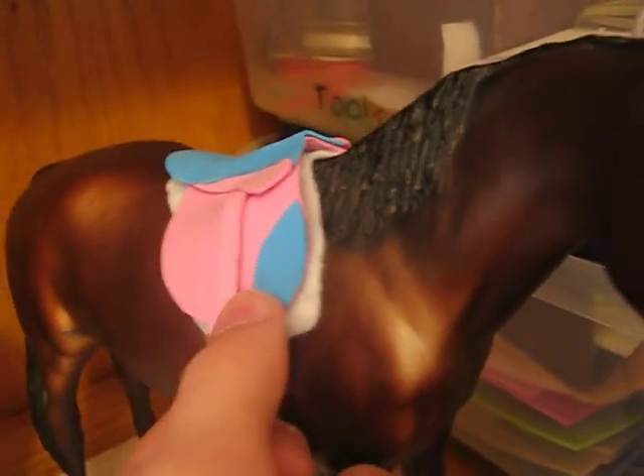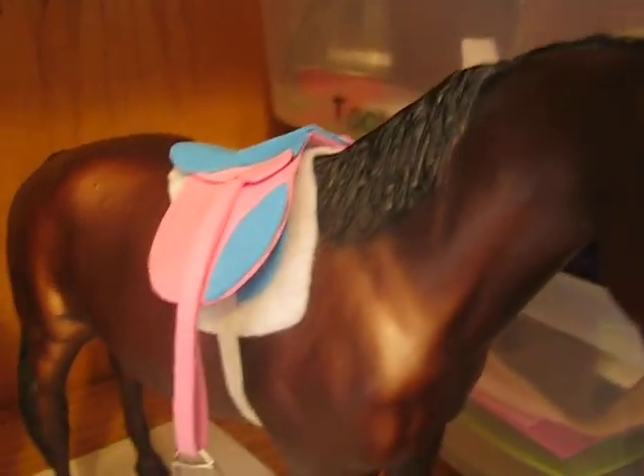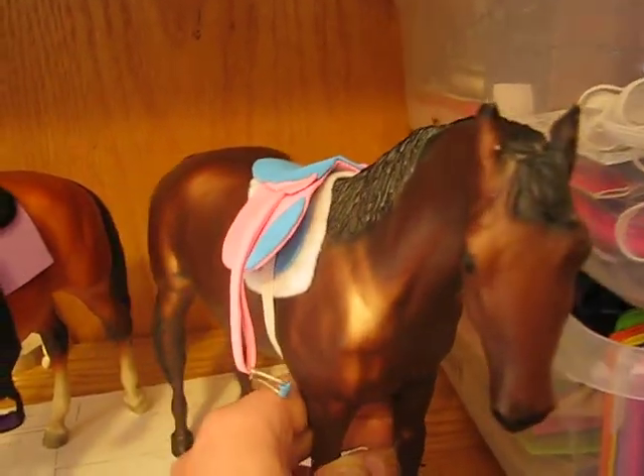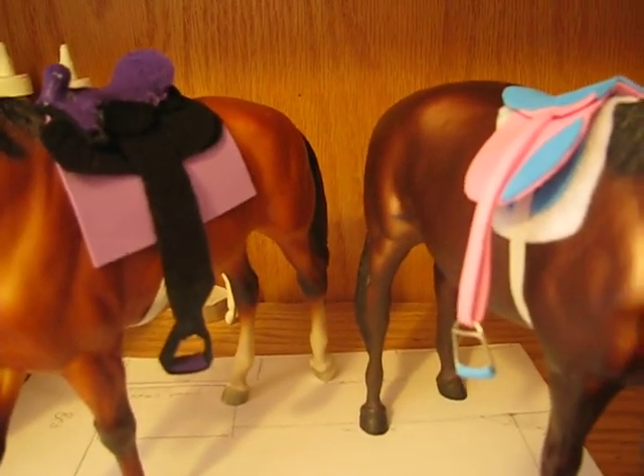This is a little small on traditionals and a little big on classics, so it can fit either. Because I don't remember if you wanted a classic or a traditional saddle, so I just made it so it could fit both. I hope you like it, and I'll have it shipped out as soon as I get your address.